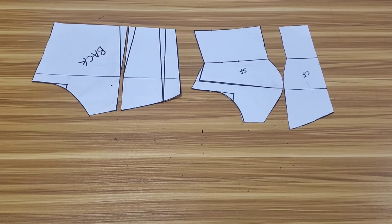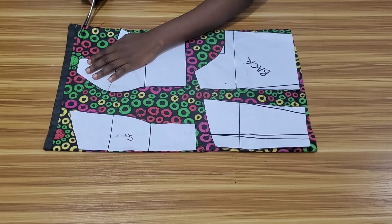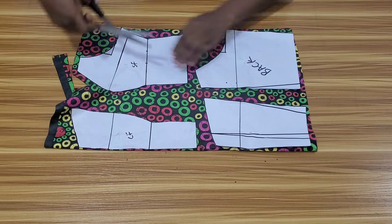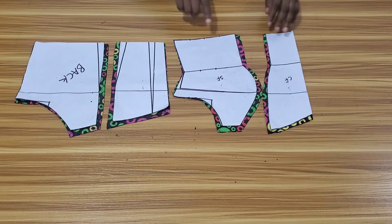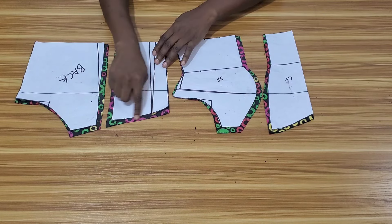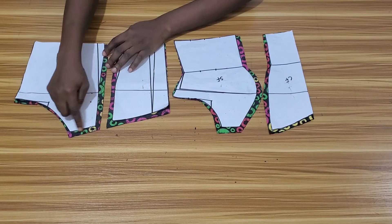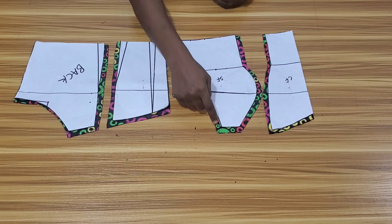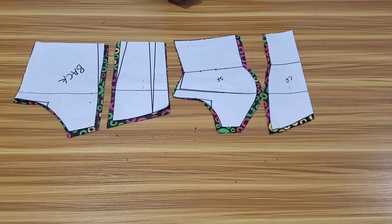Now I want to cut this pattern on my fabric. I'll place each piece on my fabric and then cut. I'm done cutting and I added stitching allowance to the side front, center front, center back, and side back, but I didn't add stitching allowance to the armhole and side because I added it while cutting. The center front is on the fold; I cut out two pieces for the side front, and two pieces for the center back and side back. For the lining, I cut it out the same way.